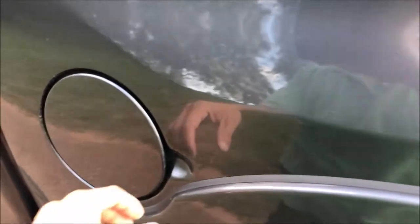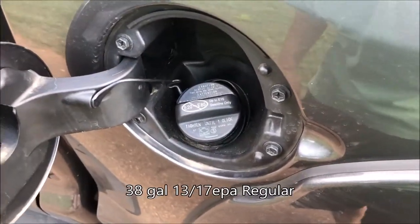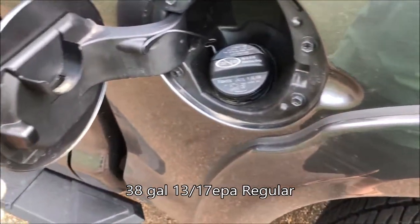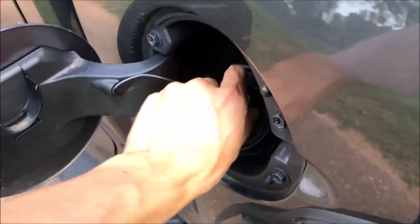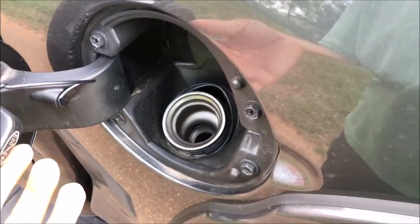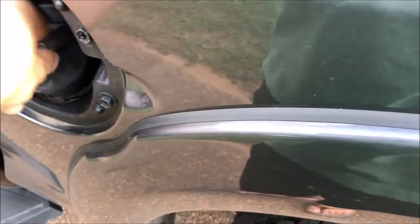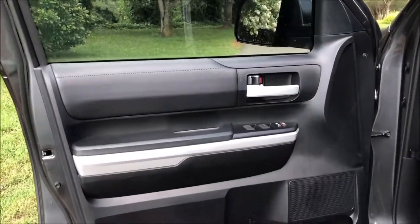Coming back to the driver's side, you do find your gas lid. It takes regular fuel, and this gas lid actually freely opens so anybody can access your gas tank. There's a little area here where you can rest your gas cap while you're fueling. I believe this truck has a 38-gallon tank.